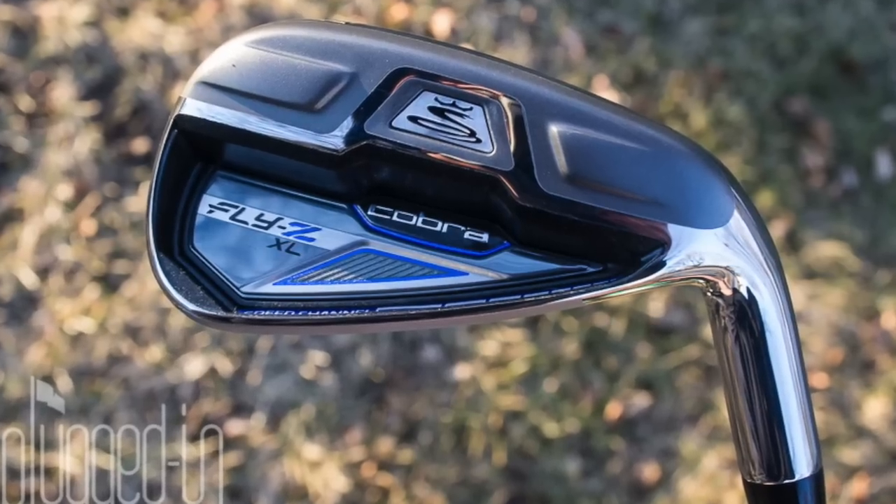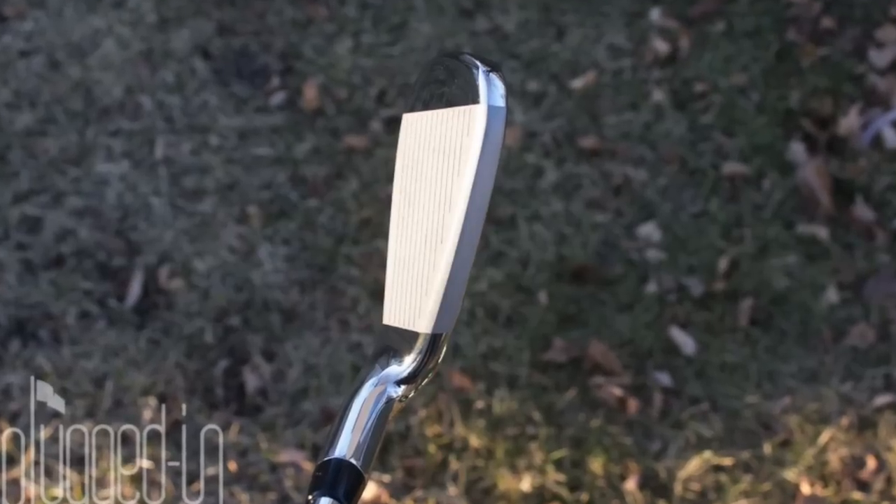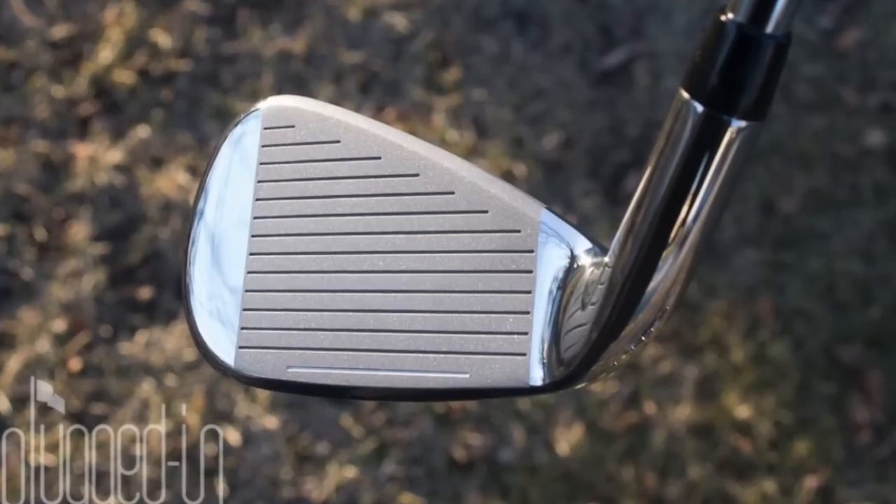The new Cobra FlyZ XL iron is still an oversized game improvement iron, but it has a little bit more of a traditional shape than you're used to seeing, and it has a thinner top line than you also see in game improvement irons historically.